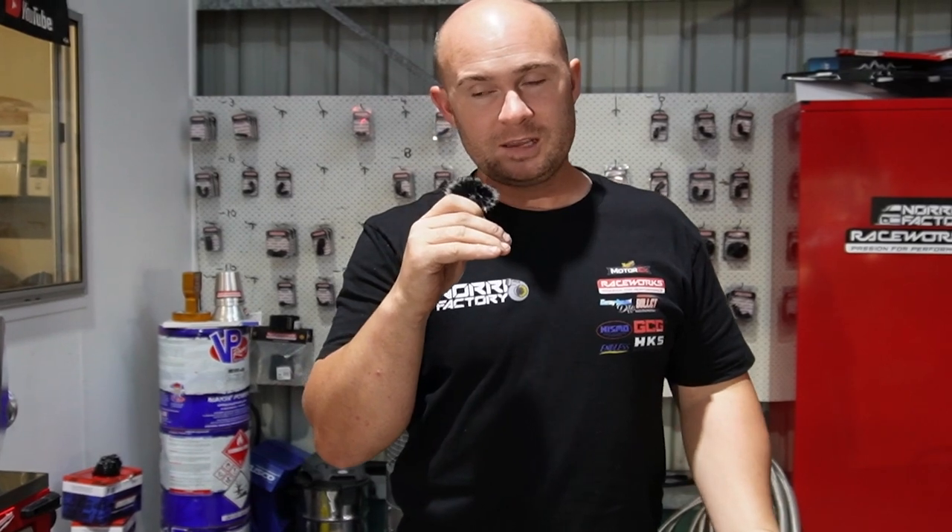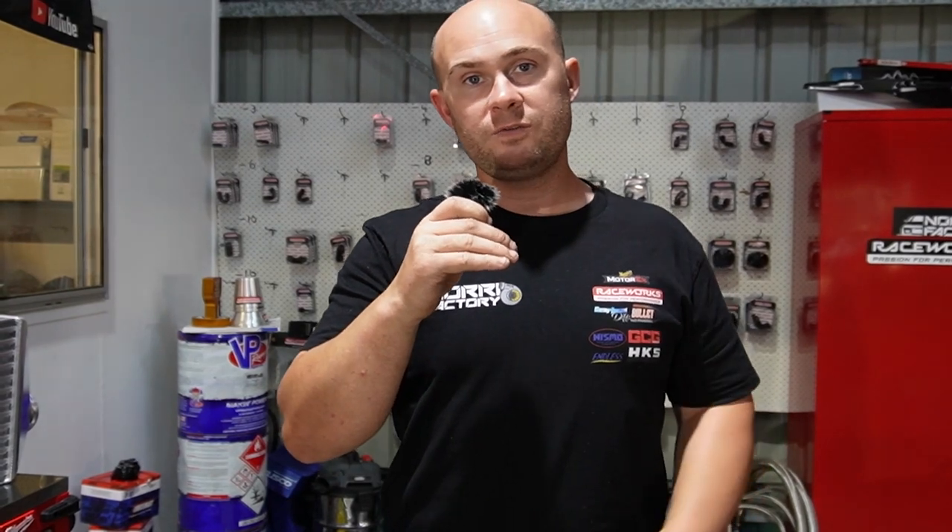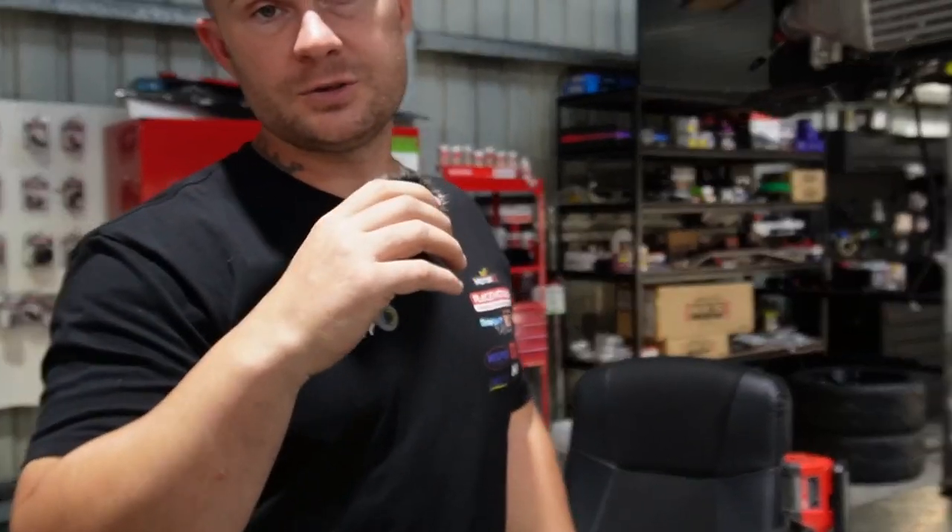Thanks for watching guys. Don't forget we do have YouTube membership live now, so jump onto YouTube. For some people, they're having trouble finding the join and subscription button - use the internet browser on your phone and you'll be able to join. It's $4.99 a month, and like today we gave away a $1,000 GoFast speed skate for the first month. We appreciate the support, sorry for the absence - we're back and we're going to get straight into it.